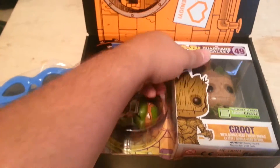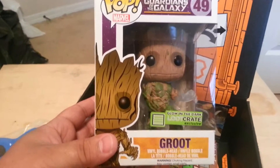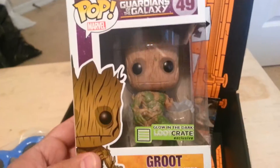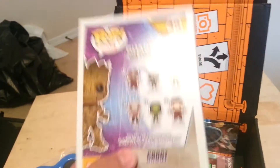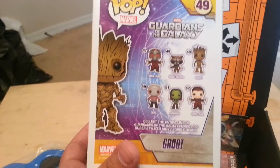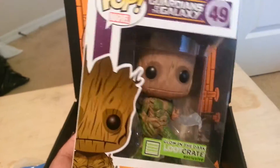We got Guardians of the Galaxy — Pop Marble Edition. This Groot looks like it's a bobblehead and it glows in the dark too. I haven't seen the movie yet, so hopefully I can see it, but I've heard a lot of good things about it. Of course I got Groot — a lot of people love baby Groot dancing. This is cool.